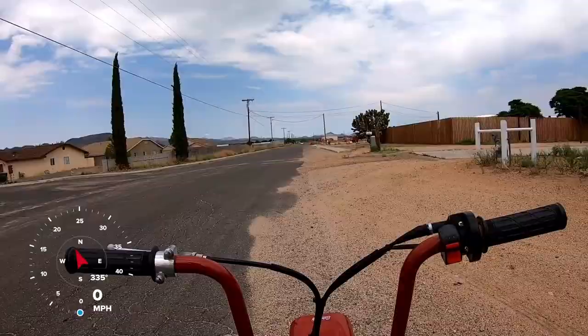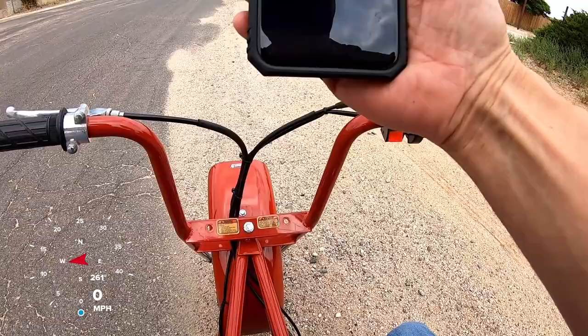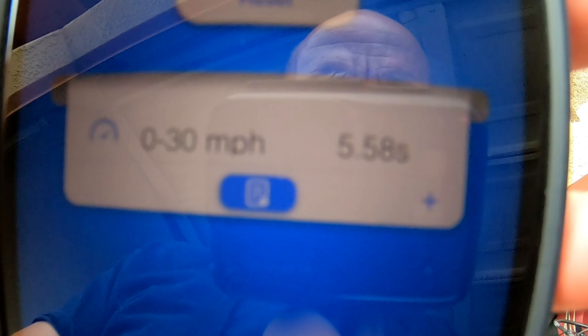Let's see if it beats 7.97. Wow, it knocked off like two seconds — 5.58 from zero to 30. That's surprisingly faster, surprisingly quicker.